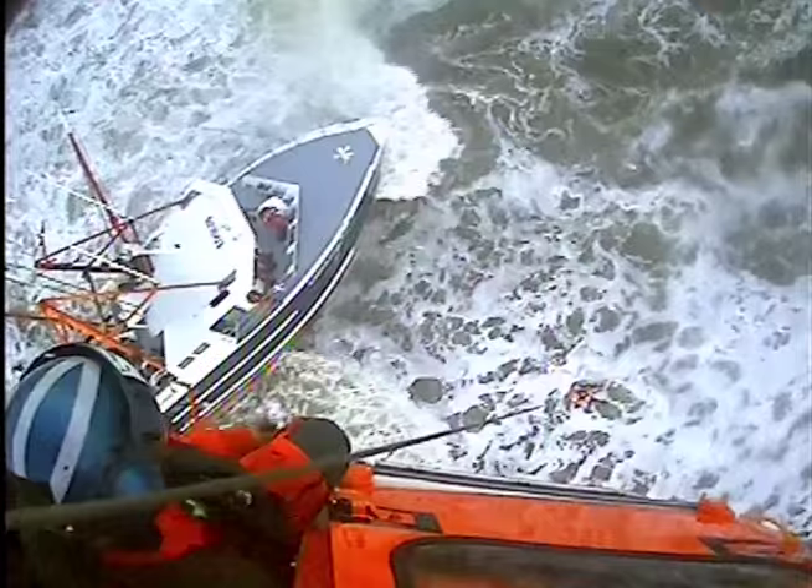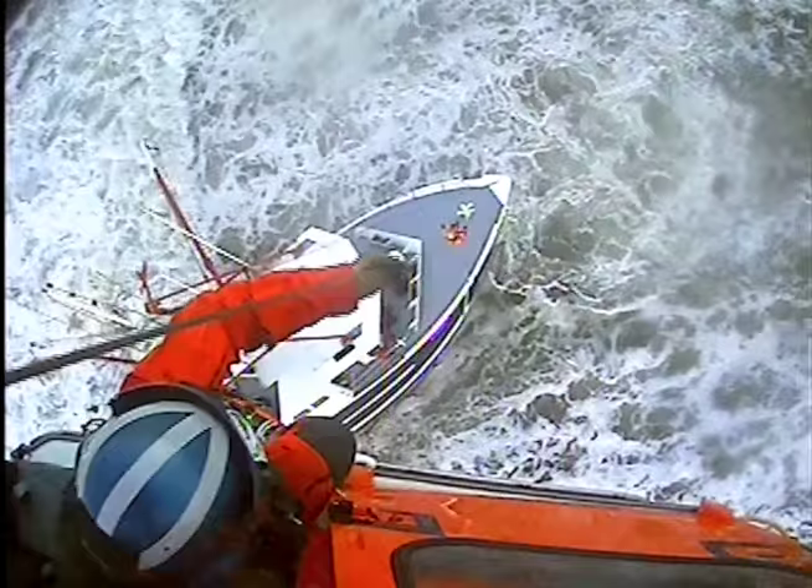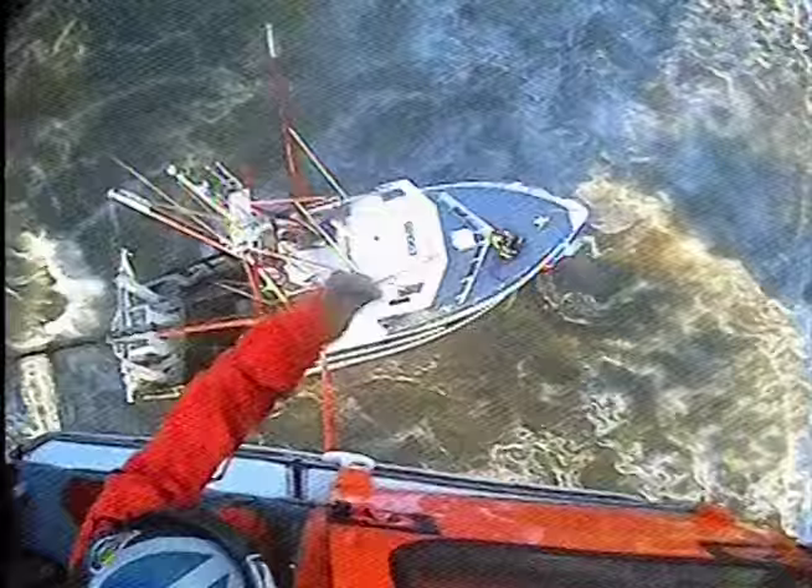Easy forward. Hold — easy forward and right. Easy forward and right. Hold position. Swimmer's going down. Swimmer's on deck. Taking the load. Clear vessel, come back 50.